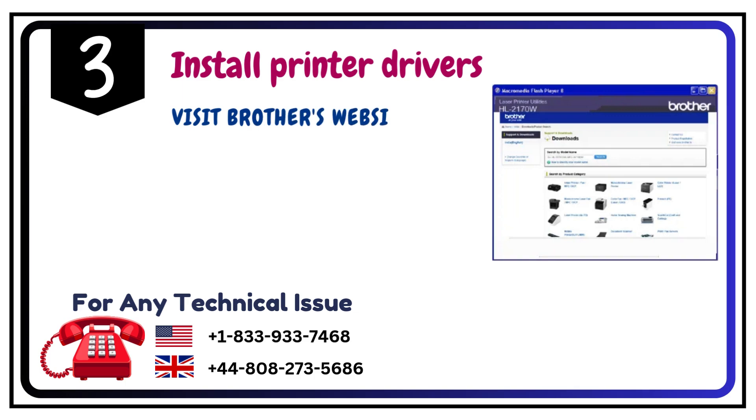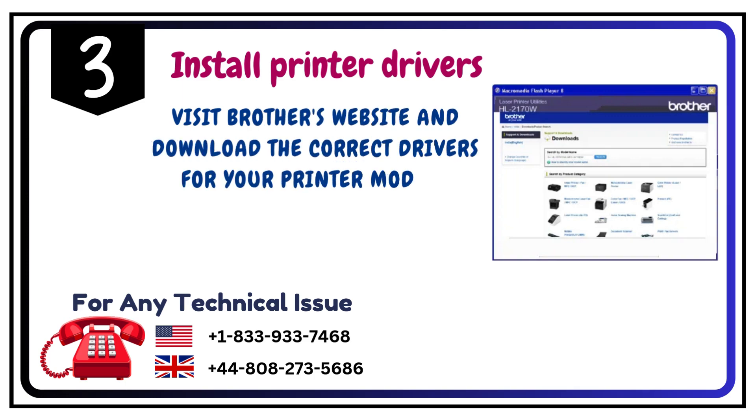Step 3: Install printer drivers. Visit Brother's website and download the correct drivers for your printer model.